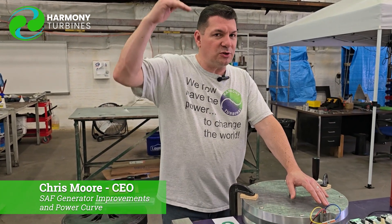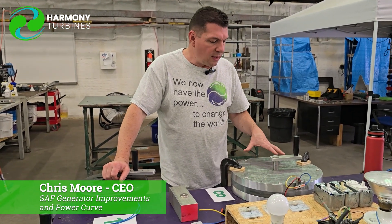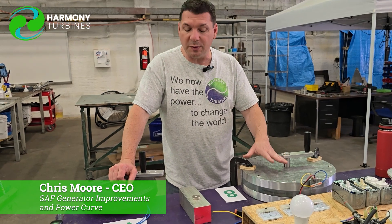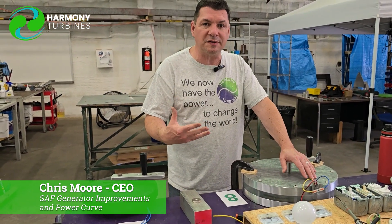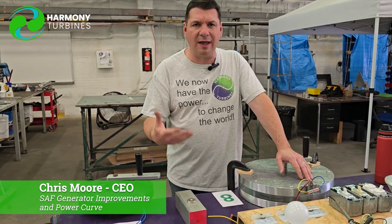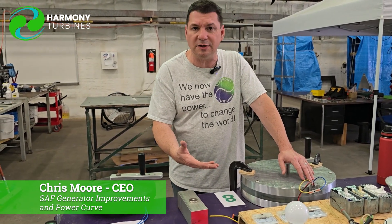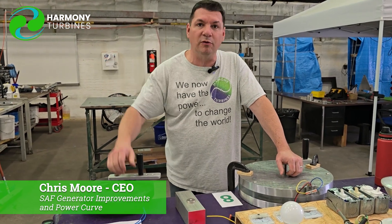This is really exciting because we're increasing efficiency in our generator in leaps and bounds just by making it lighter, making it a little bit more open space inside so we don't have the eddy currents to worry about, and basically redesigning it with efficiency in mind. We don't want something heavy and clunky and inefficient if all we have to do is make a few changes and have vast improvements in the system.